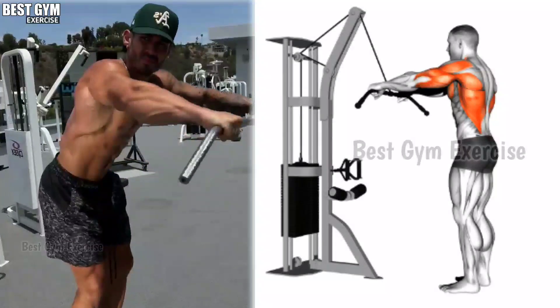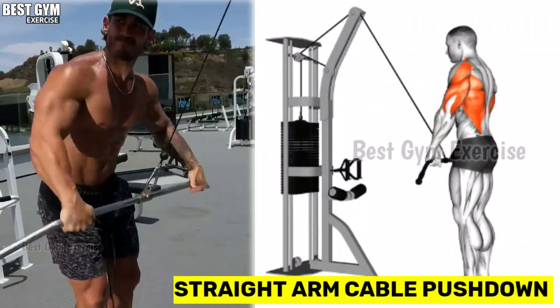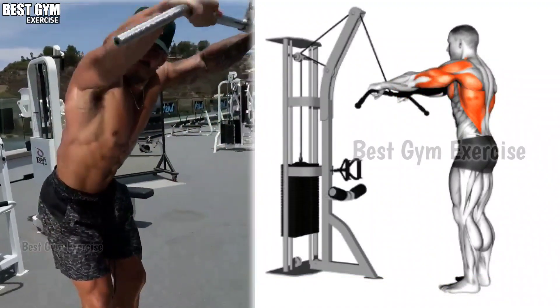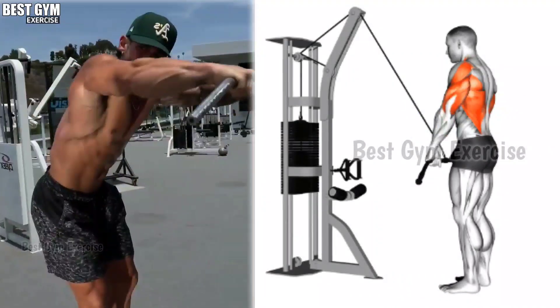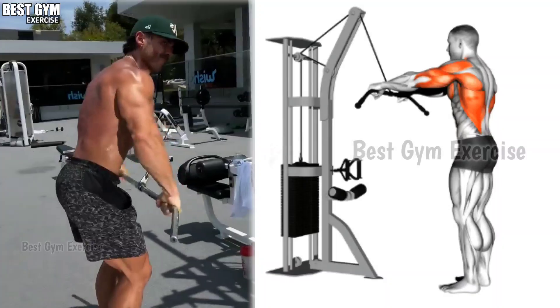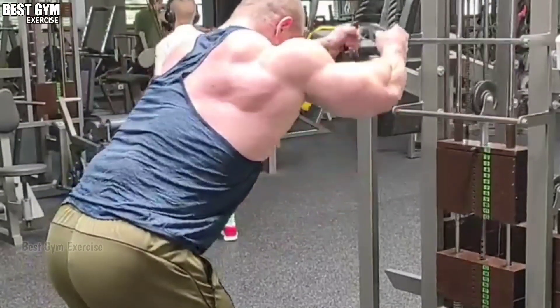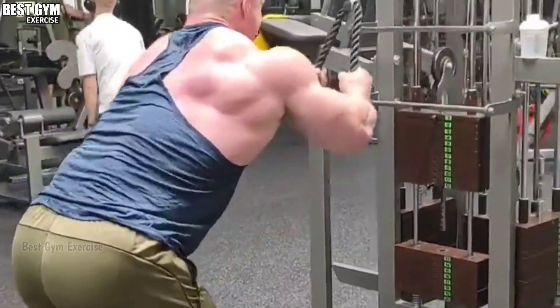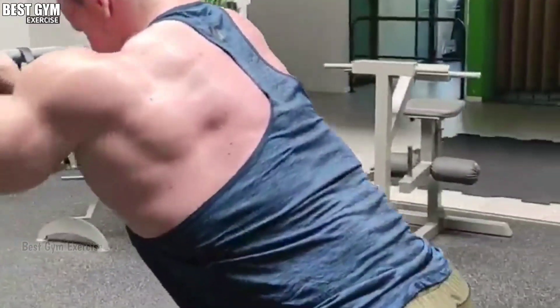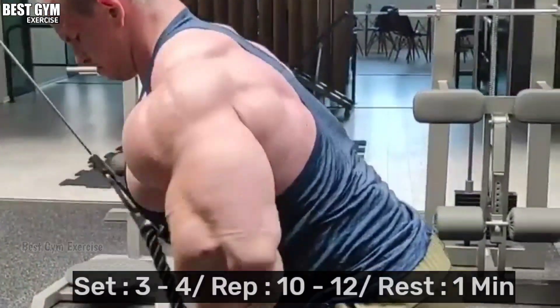Exercise number 3: Straight Arm Cable Pull Down. To perform this exercise, you have to stand with the band away from the machine. Your back should be straight. You can use a straight bar cable or rope cable. Whenever you bring the bar down, squeeze the back muscle, and slowly bring the cable up and squeeze the back muscle. This is also a very good exercise to widen your back. You have to do 10 to 12 reps and 3 to 4 sets.